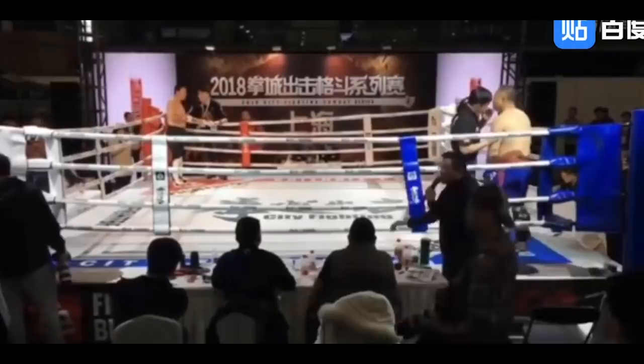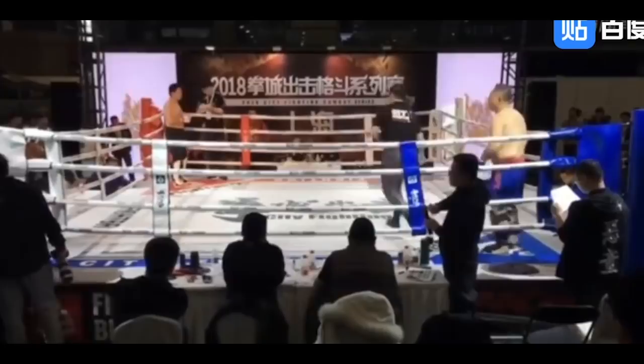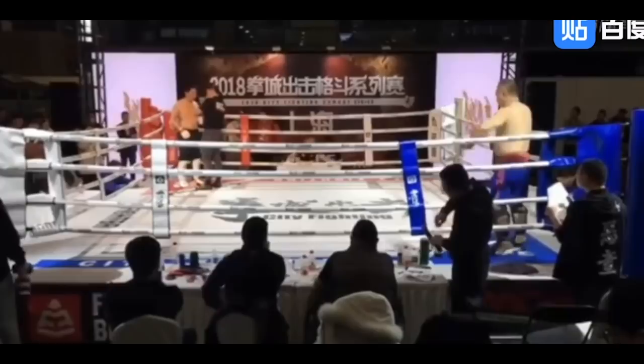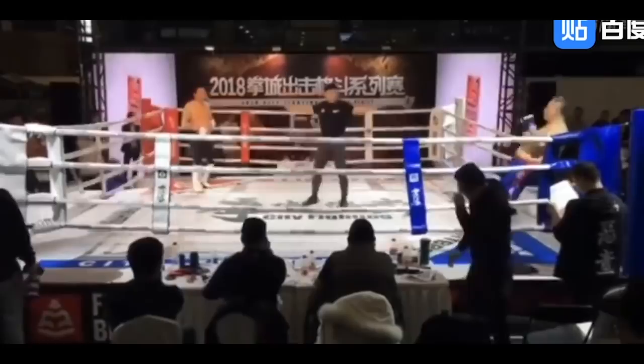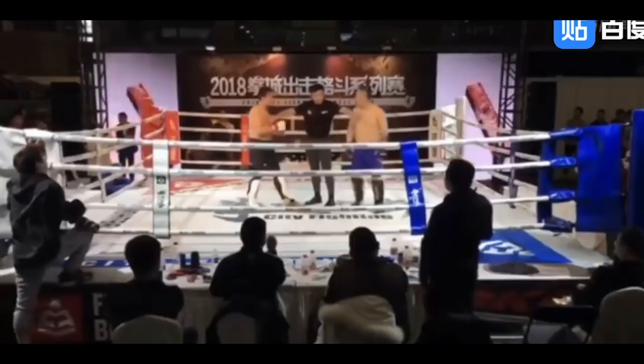Wing Chun guy is 27, MMA guy is 43 — a 43-year-old vs a 27-year-old testing in the ring, with gloves on and shin pads, no head guards. I assume they have mouth guards and a cup. The Wing Chun guy is probably looking to end it quickly with some strikes, while the MMA guy probably knows how to fight on the ground and may be looking to clinch, throw him a little. Let's see what happens.